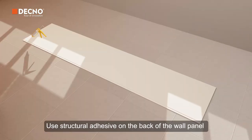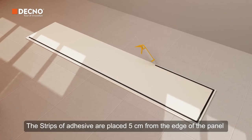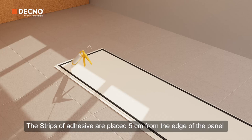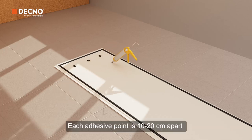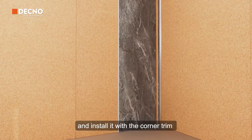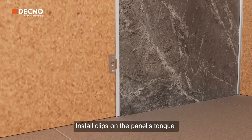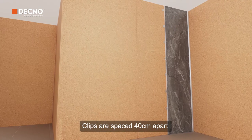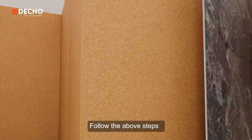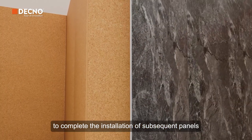Use structural adhesive on the back of the wall panel. The strips of adhesive are placed 5 cm from the edge of the panel, with each adhesive point 10 to 20 cm apart. Cut off the panel's groove and install it with the corner trim. Install clips on the panel's tongue, spaced 40 cm apart. Follow the above steps to complete the installation of subsequent panels.